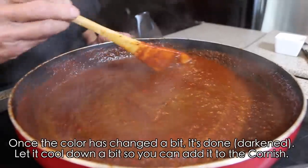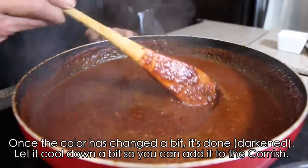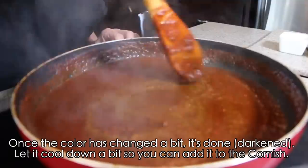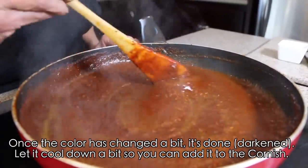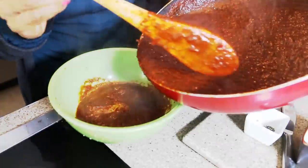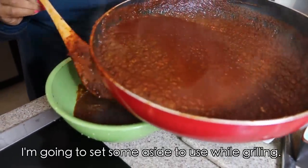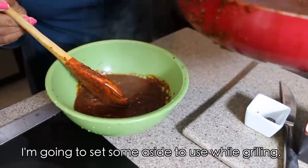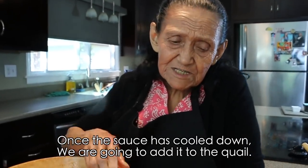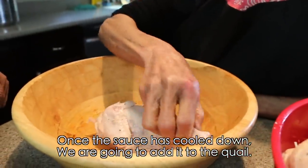Once it changes color a little, stir it so it cools down faster. Once it's a little cool, coat the quail with it. We're going to set aside a little for when it's cooking on the grill — we'll keep basting them. Once the chile salsa cools a bit, we coat the quail with it.